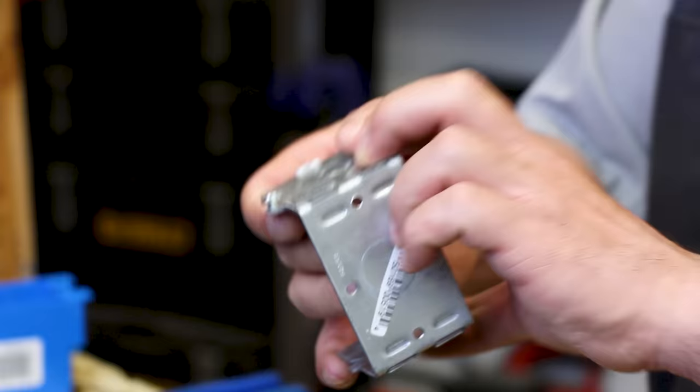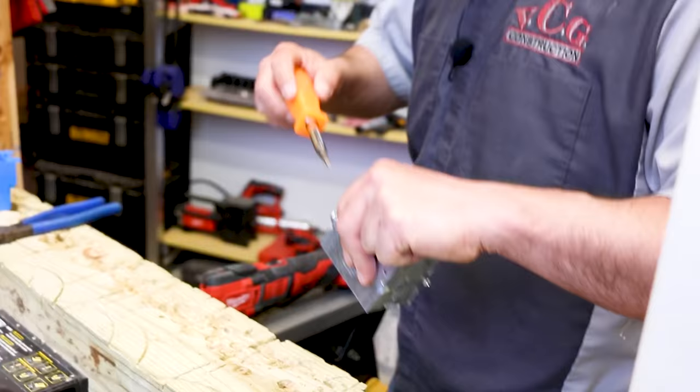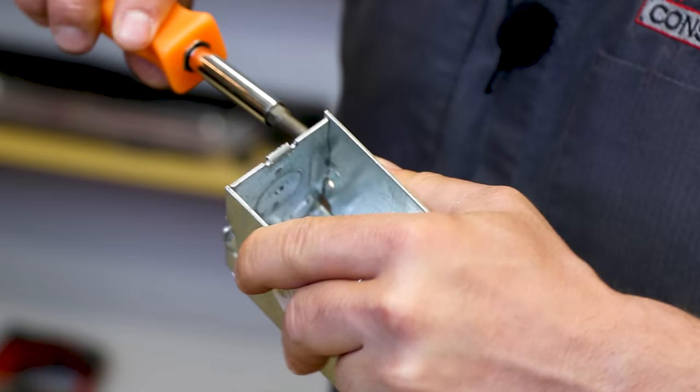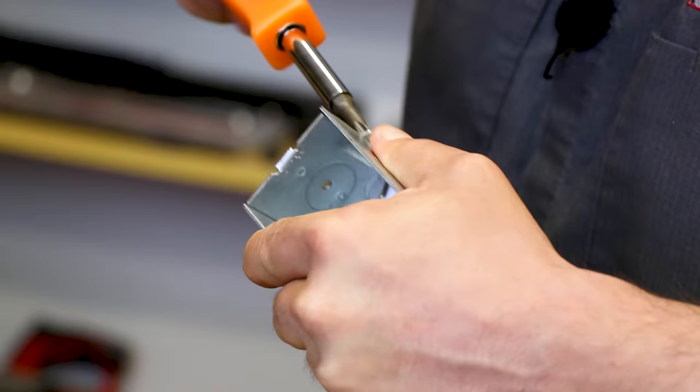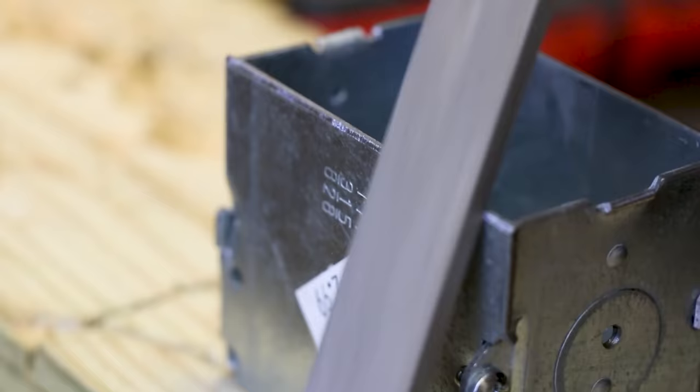If we needed to, we could file that down. Or what you could do — it's just a stamping. If you were really concerned, you can use your lineman's pliers. We're going to tighten down our box sides again. We're going to secure this box through the holes in the back and file down the edges.